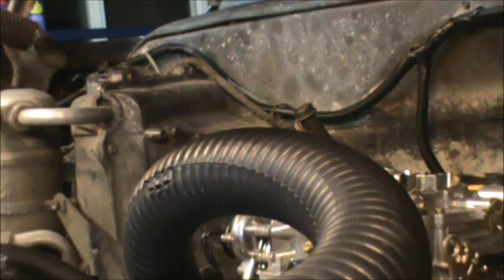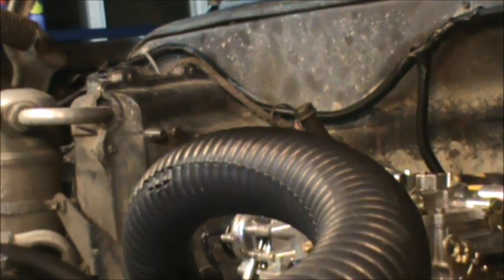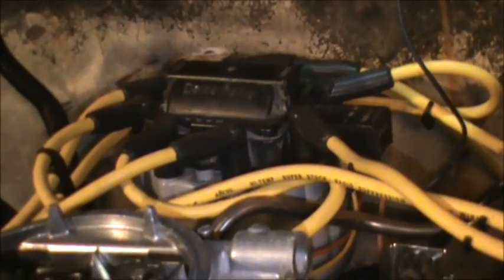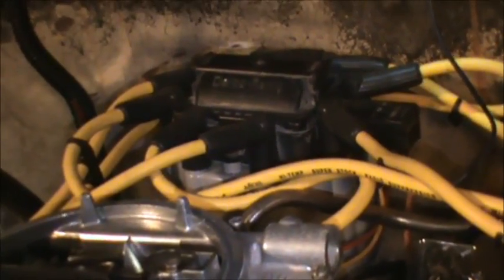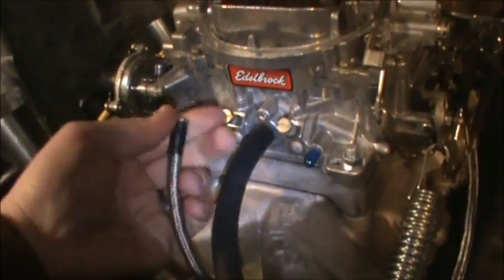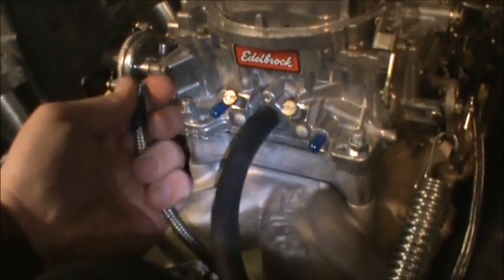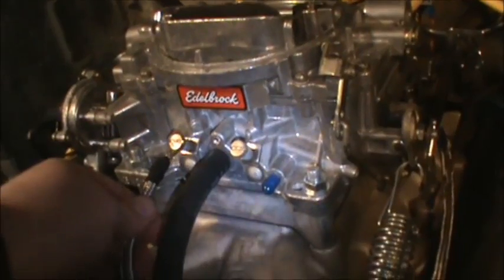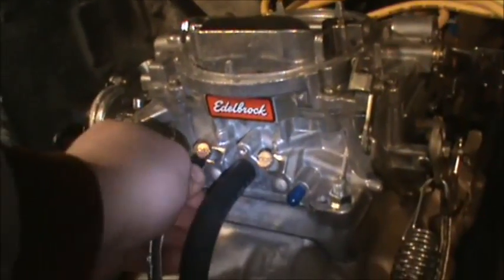Now we've got the timing set on 12 degrees before top dead center. The truck is pretty loud — it's got a set of open headers on it. We were sitting at 4 degrees before top dead center; now we're sitting at 12. I advanced it about 8 degrees by turning the distributor counterclockwise to the left. That sparked the spark plug more before it reached top dead center on the compression stroke. Now you'll want to double check and make sure that you have your timing set right where you want it, then go ahead and reconnect your vacuum advance lines. Let's pull this off the carb — get that plugged back on and make sure it's got a good seal.